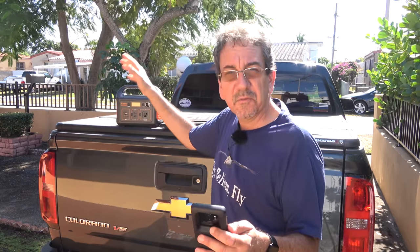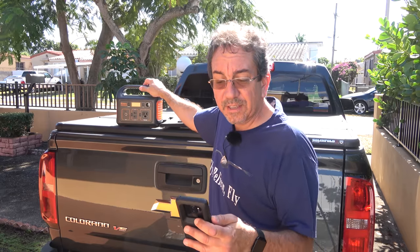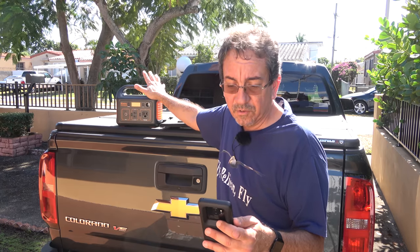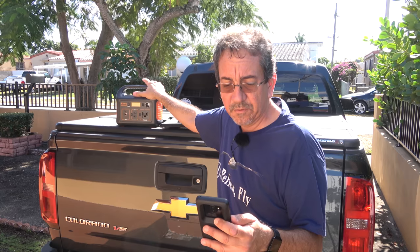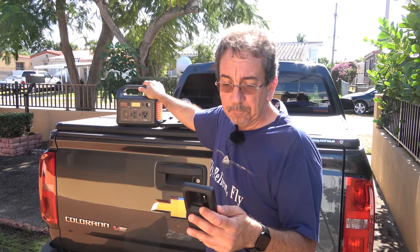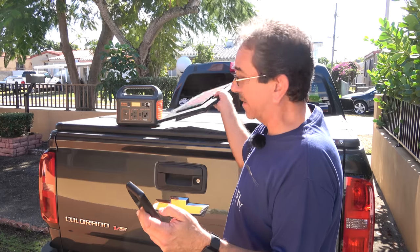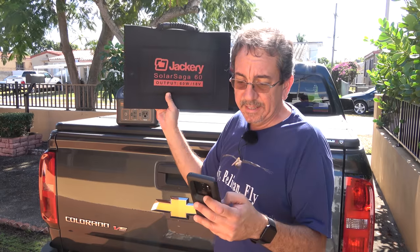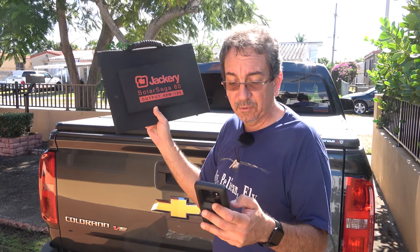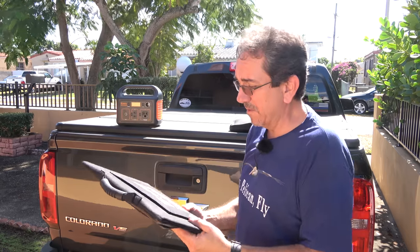The Jackery Explorer 240. Unfortunately, this is only gonna be available in the United States. It's gonna be 30% off only on December 14th. So if you buy it on December 14th, you get 30% off, which will bring the price down to $174.99. I'll put a link in the description. They're having a special also on the solar panel, also 30% off, which will bring the price down to $125.99.